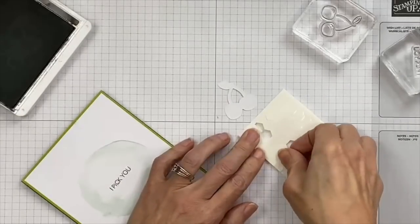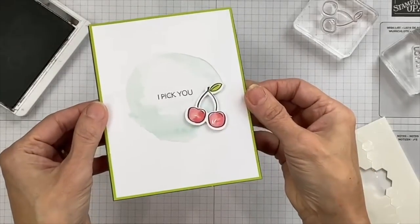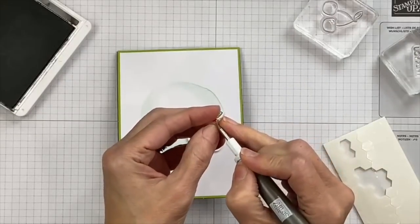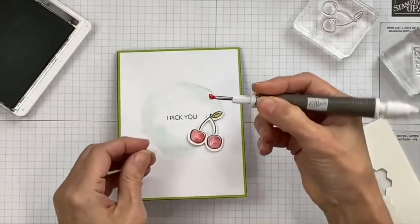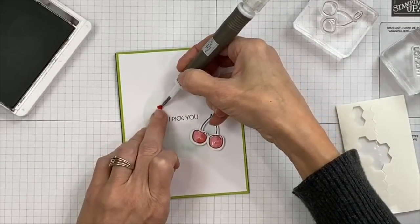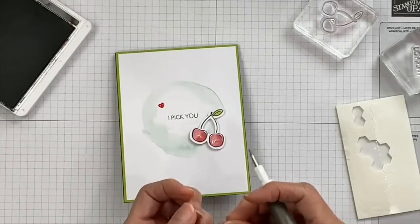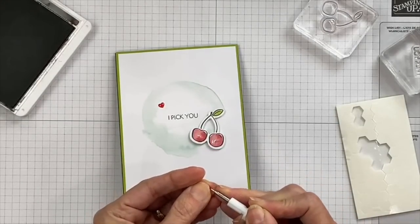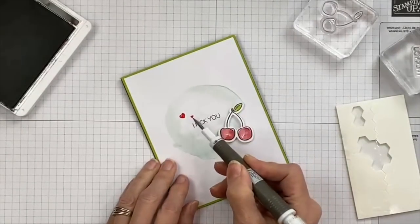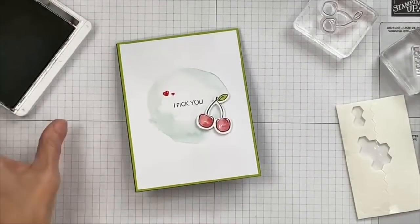I'm going to flip the card over and line the cherries up a little bit better. Now we can add dimensionals to the back side and set it on the front. We have the large heart and small heart embellishments from the kit — we're just going to take and make it balanced in the other direction with a red heart. They are tiny to work with, but the Take Your Pick tool is great for that. 'I pick you.' So sweet.